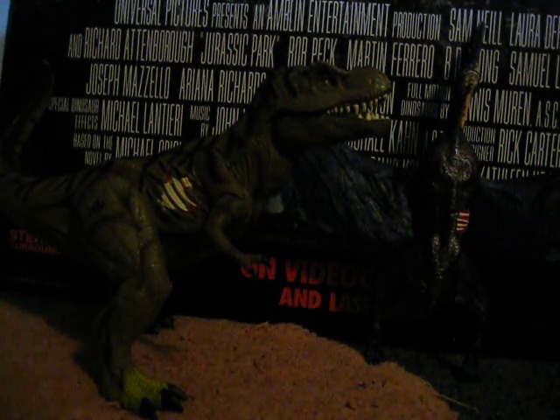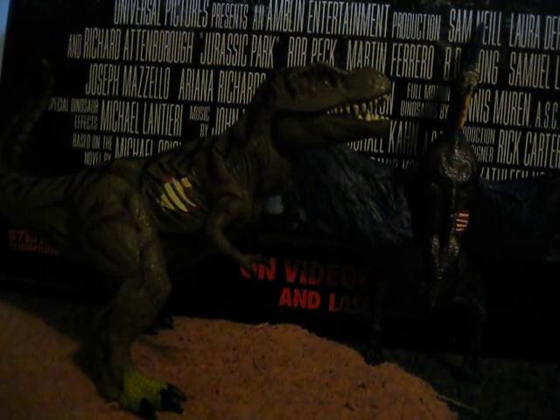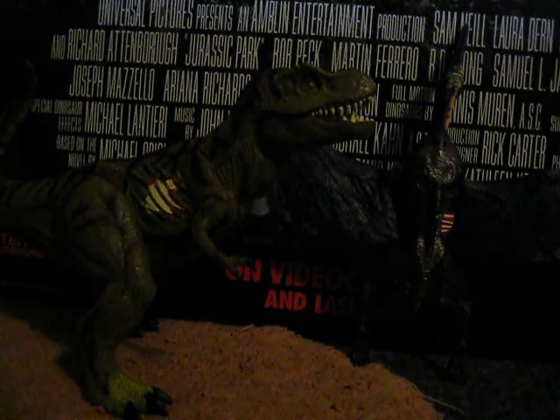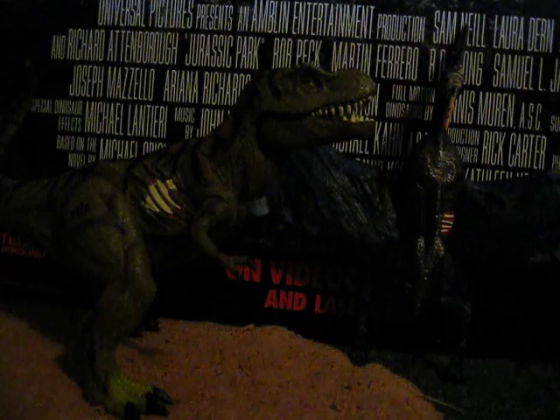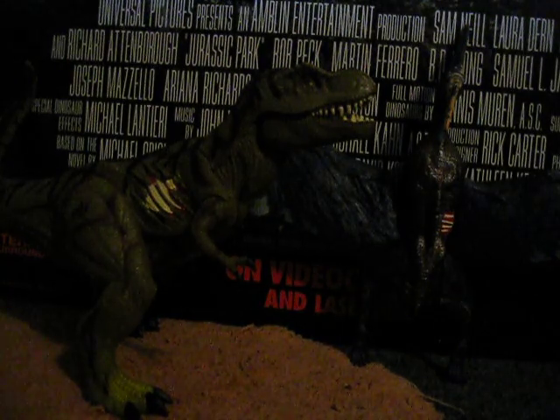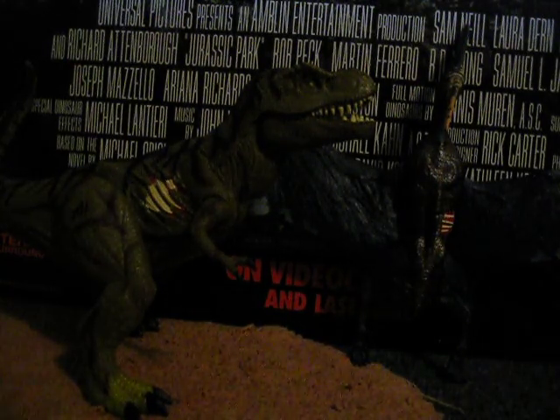Hello everyone, and this is a toy review of the Jurassic Park 3 Large Tyrannosaurus Rex and Large Tyrannodon action figures. If you don't like me saying negative comments about Jurassic Park toys, I don't blame you — I love Jurassic Park toys. But if you don't like me saying negative comments about these ones, then I suggest you probably shouldn't watch the video, but feel free to watch it if you want to. Anyway, on with the video.